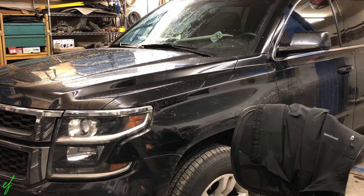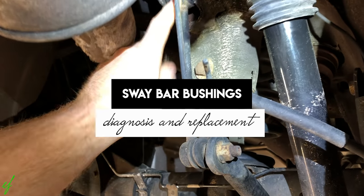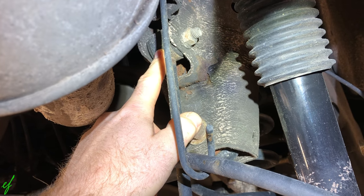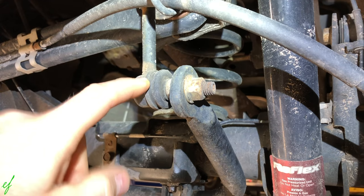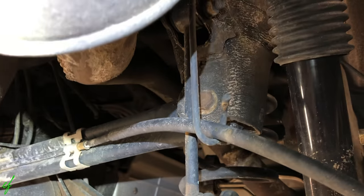I got a little bit of a clunk on this '15 Suburban, and I've checked the sway bar links. I've also checked the top portion of that link — it's more like a press-in bushing style on this end, and more like a tie rod end style on the other end. I've checked those, and those are both tight. I've grabbed the bar, I've pried on it, and everything looks good.